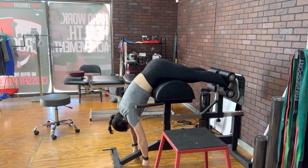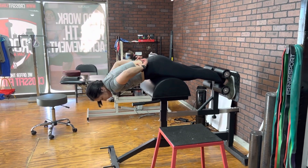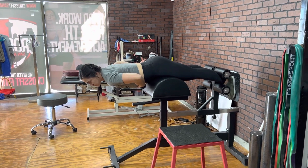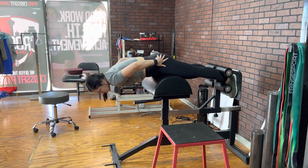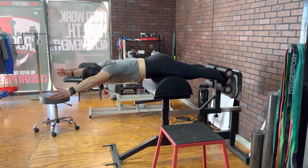From here, you're going to squeeze your butt and come up. Make sure that we're not over engaging the paraspinals — what that looks like is this. Make sure your lower abs are engaged and everything's in the glute right now. From here, we're going to lift and hold this position.